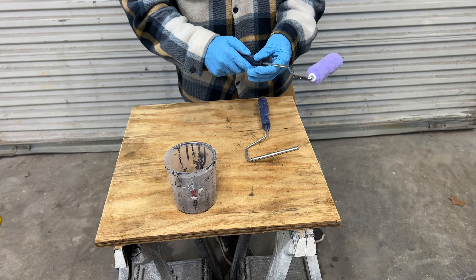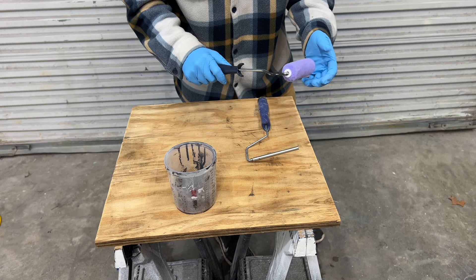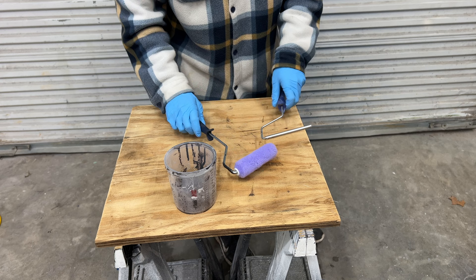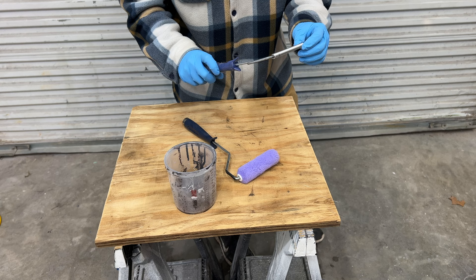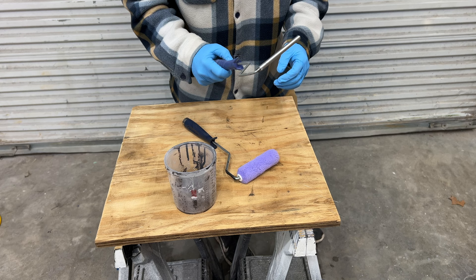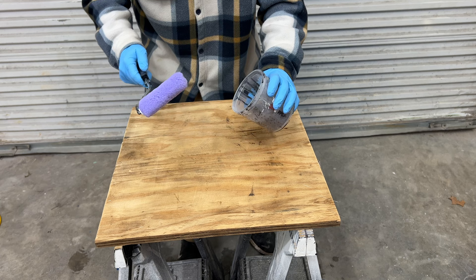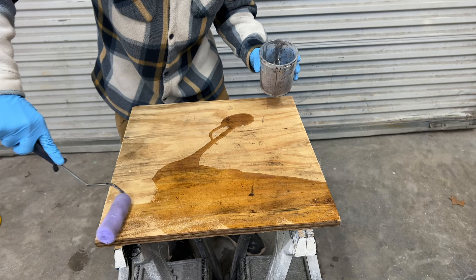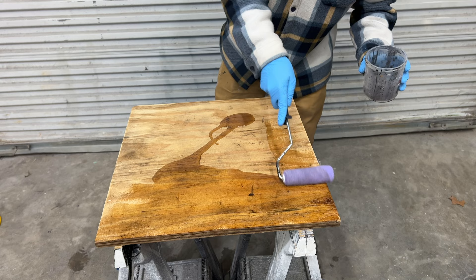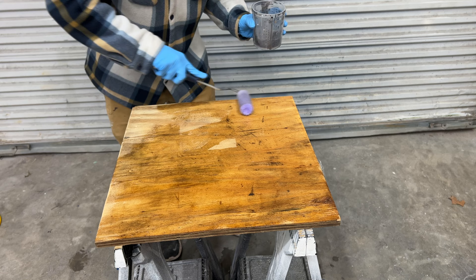What I've got here is a 3/8-nap roller. It doesn't really matter which exact one you use for this application, though fully foam rollers don't do great. The most important thing you're going to need is a bubble roller — also called a bubble buster — and this will be the most important step during this process, so make sure you don't skip it. I'm going to put a pretty decent coat on here. You don't have to apply a super thick amount, but you also don't want it too thin, because wood is going to soak it up. I am applying a little bit of pressure here.